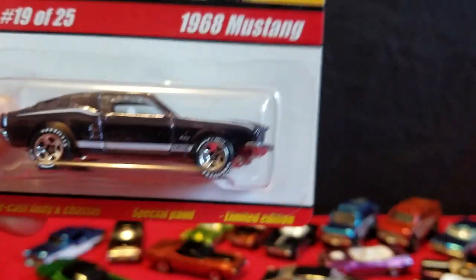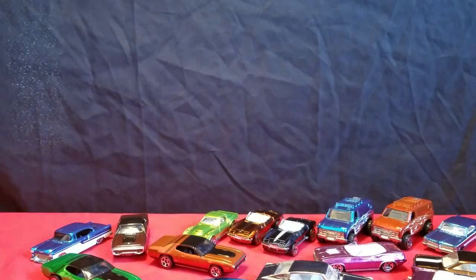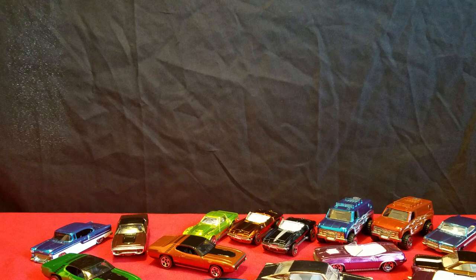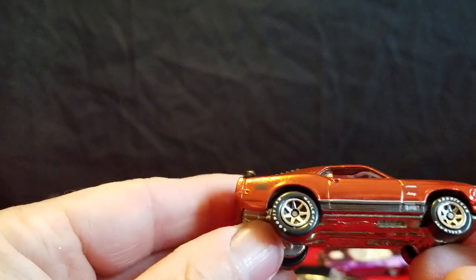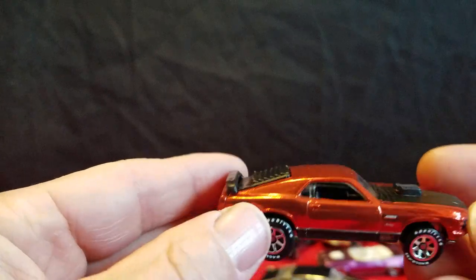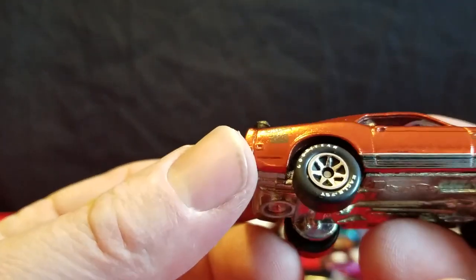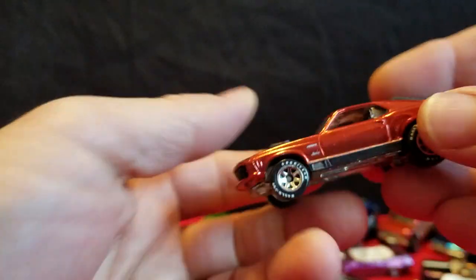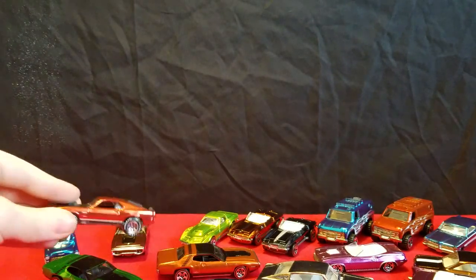Next is a 68 Mustang, and then we also have a 70 Boss — a 70 Mach 1 Mustang. Two Mustangs. Here's the 70 Mustang — it's got a black hood and black louvers, and it has Goodyear tires on it. It says Mach 1 on it. Not sure about the color — like a bronze or rose color, kind of hard to say. It's close to this Plymouth, just a little shade different.